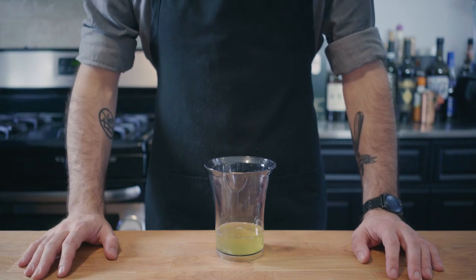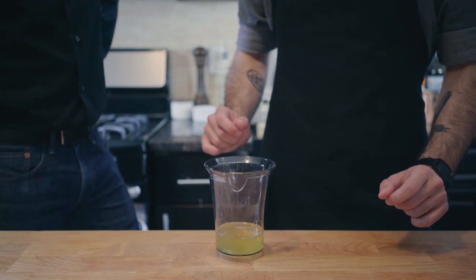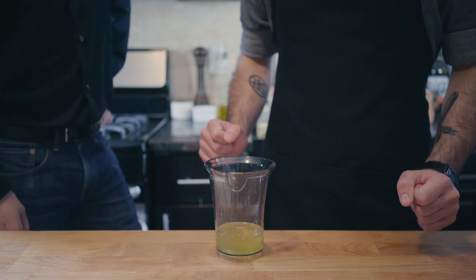Hey, what's up guys? Welcome back to Binging with Babish, where this week we are taking— Oh my God. Where did you come from? Don't worry about that. These egg whites are giving me a lot of trouble. Can you teach me how to beat them into stiff peaks? Well, sure.